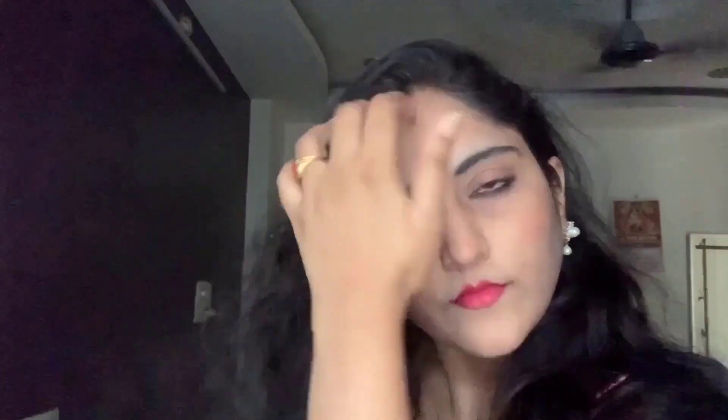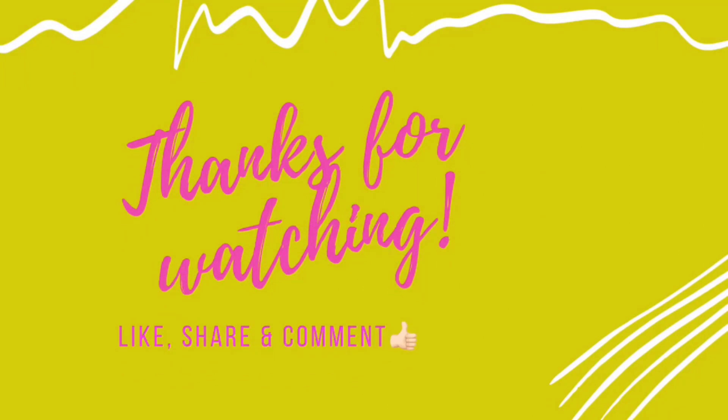And that's the look done in about 5 minutes! You can wear this to college, office, shopping, or other places. Look at the look - is it good? If you like this video, share it and don't forget to subscribe to my channel. Thank you!